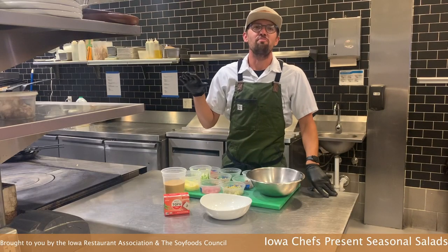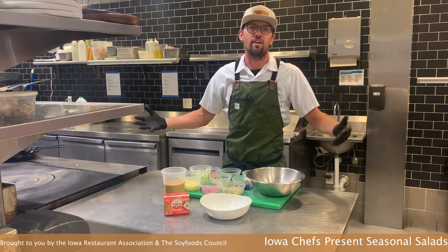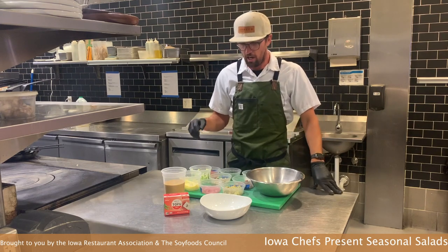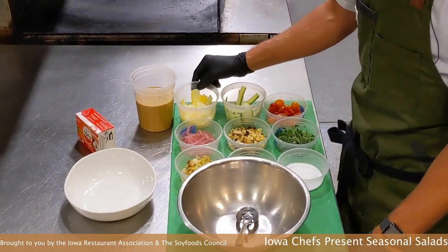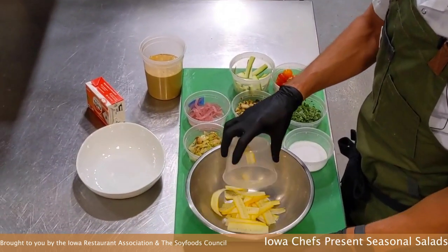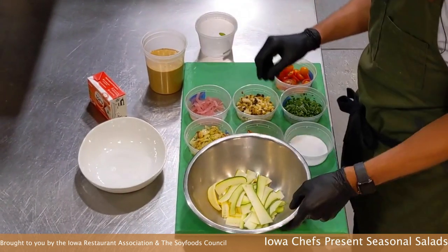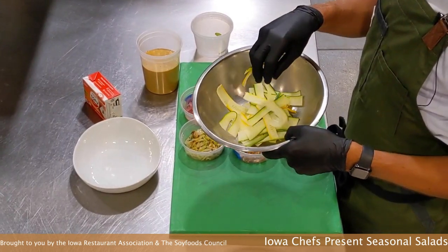Now that we've made our ranch dressing from the silken tofu, we need something to do with it — and what better than a super local fresh summer salad. This salad is actually currently on our menu. We're going to take ribbons of squash: we have yellow squash and zucchini. We like to shave things super thin, keep them raw, and they have a little bit of crisp crunch that you'll be looking for in this salad.